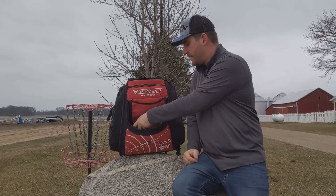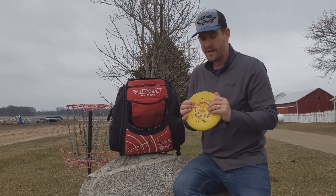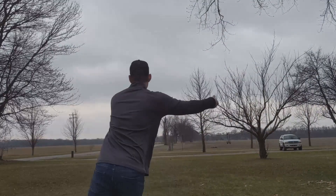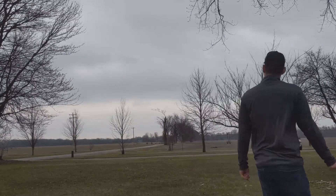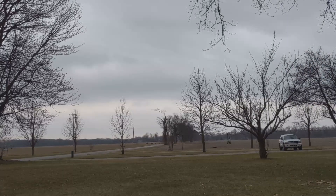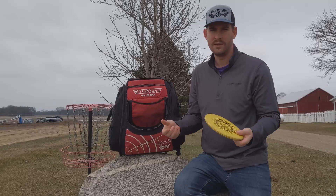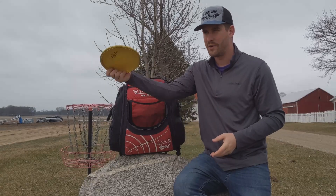The disc I'm kind of known around here for throwing is a beat-up XT Colt with a definite puddle top — this is when I start to really like them. I can throw it on a huge hyzer angle and it'll pop up and go right. It's so valuable in the woods to have a backhand shot that will go right.